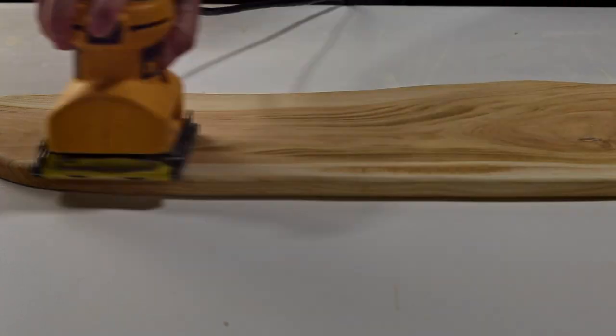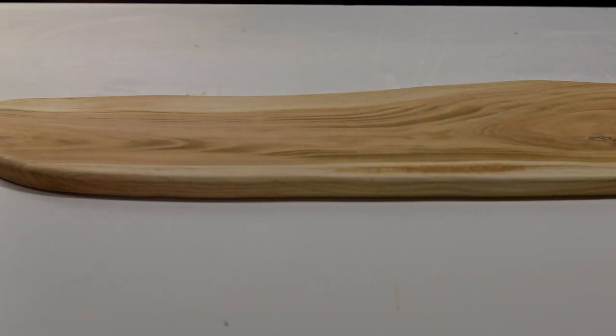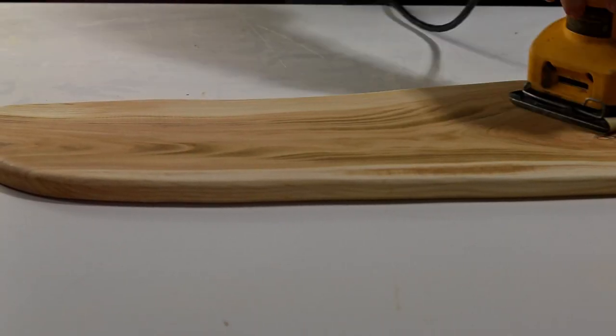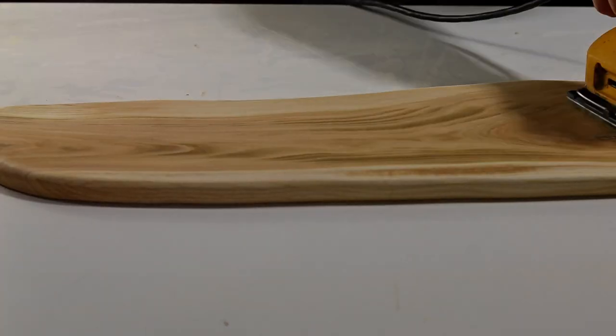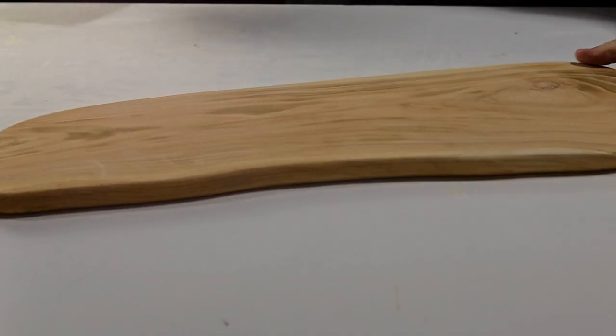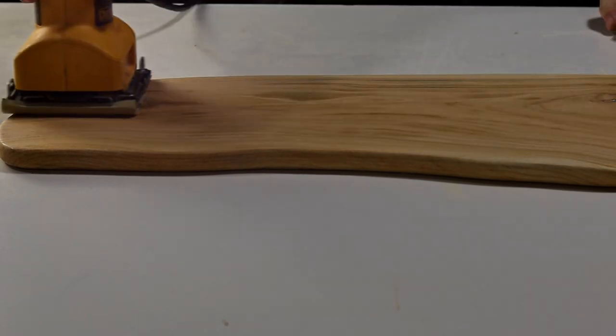Spraying it with water just lifts the grain a little. Raising the grain and sanding again is often done in woodworking, but for a charcuterie board it's even more important. The board will need to be washed after use, and if you have not sanded it after getting it wet, then the grain will rise up after its first wash and all your hard work sanding is out the window.